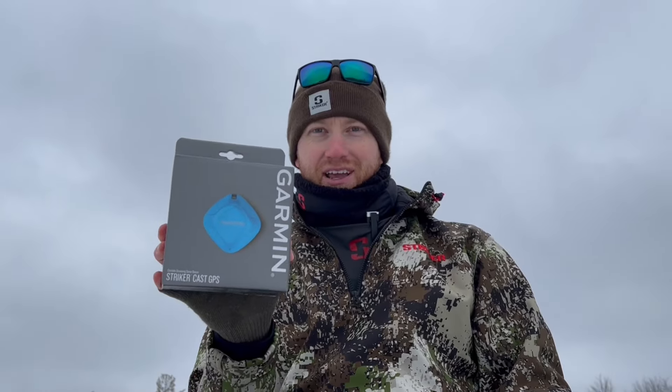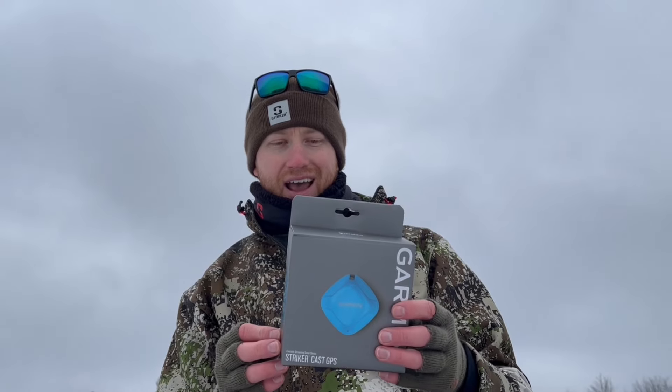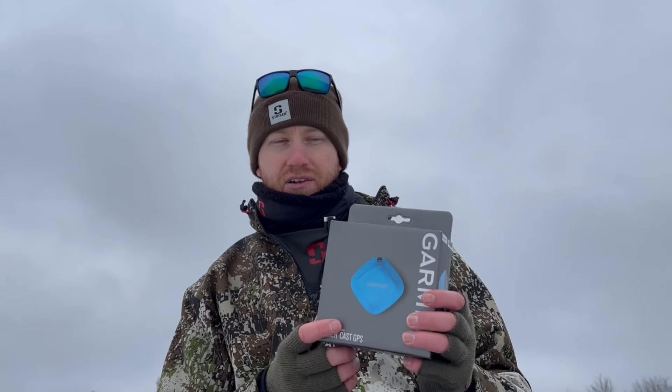This is the Garmin Striker Cast GPS version. This is a castable sonar device but also can be used for ice fishing. It pairs with your Bluetooth on your smartphone. You download the Striker Cast app and you can get a sonar wheel much like a traditional flasher once it pairs to your device.